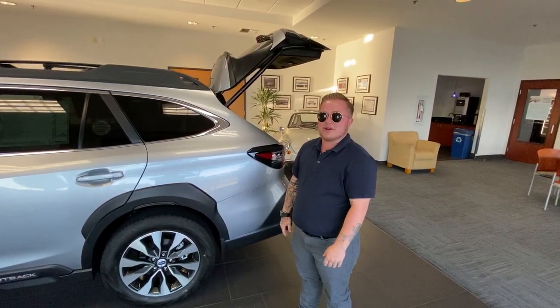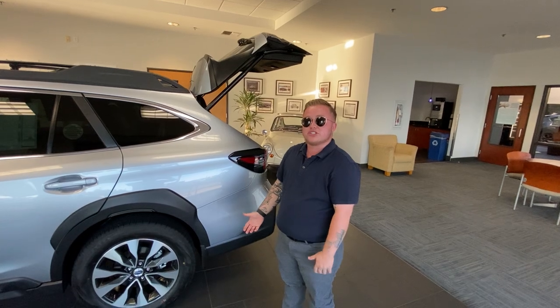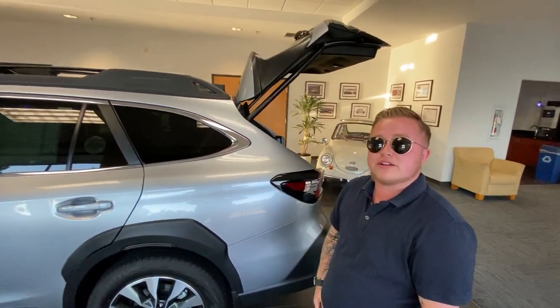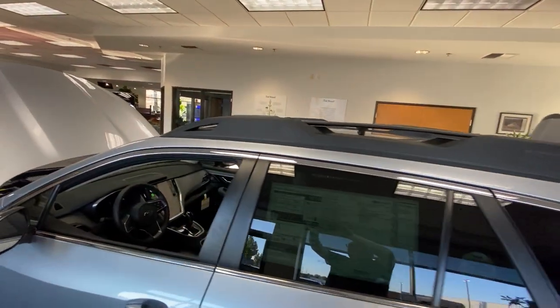Hi everyone, my name is Jay and I'm a product specialist over at Decanah Subaru. A couple cool features I'm going to show you on the Outback are the crossbars on the top. A lot of customers don't know that the crossbars are built in to the roof racks on the Outback.